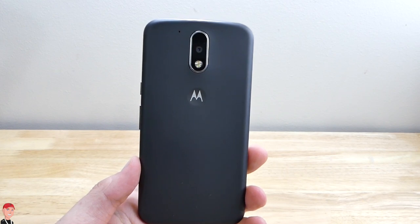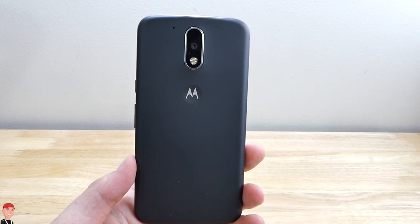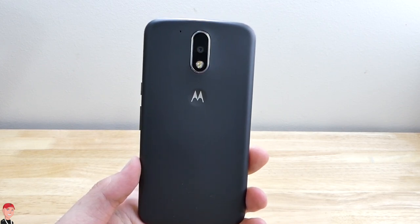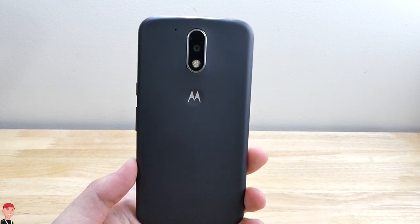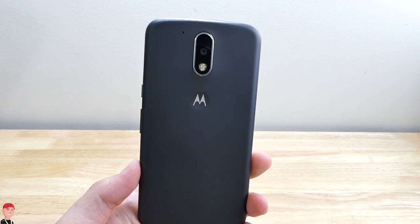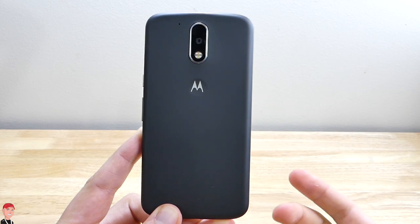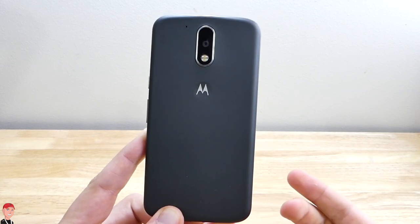What's up techies? This is the Moto G fourth generation and as I said at the beginning of the video, it is a very surprising phone. I got this on Amazon — this is the Amazon edition — for only $150 and it's such a good deal. I wanted to try it out. Let's take a look around the device and then get into some of the specifications and my experience with this phone.